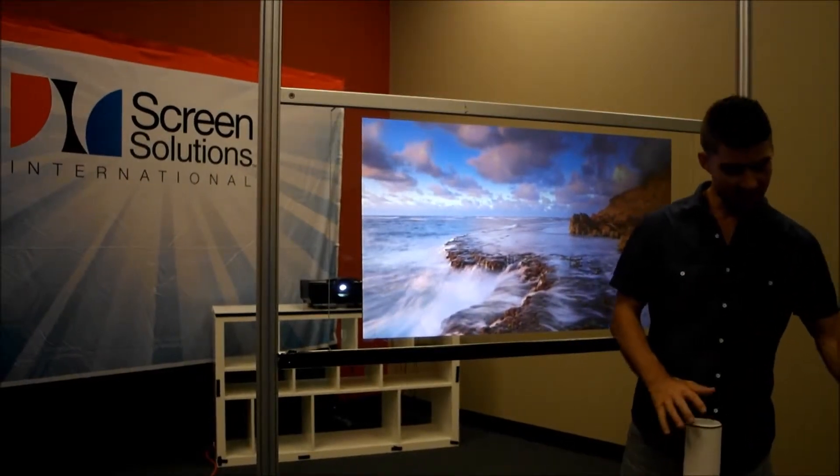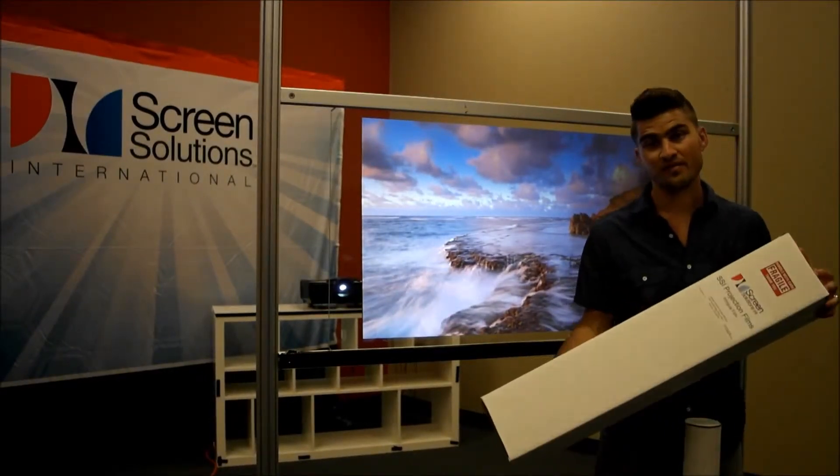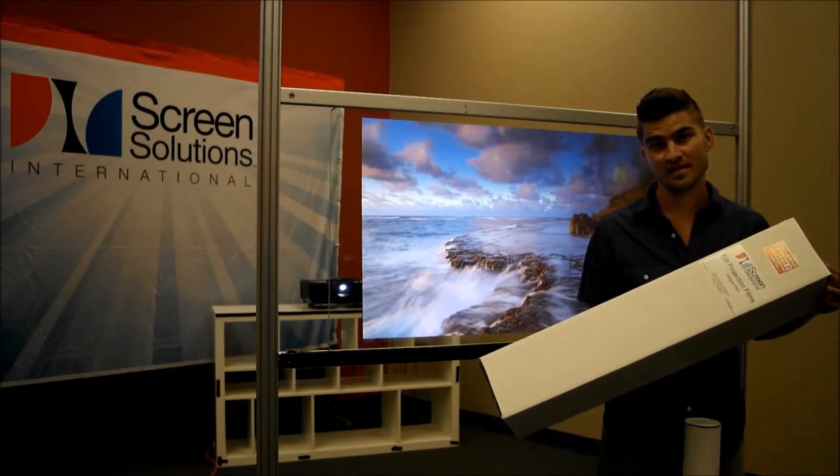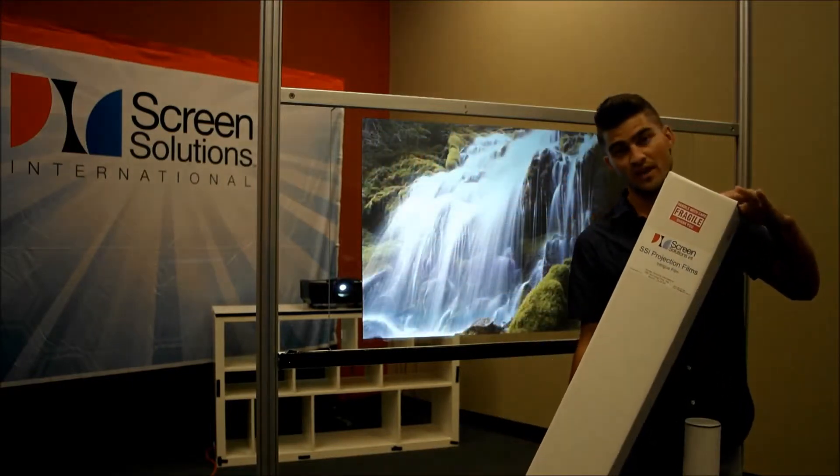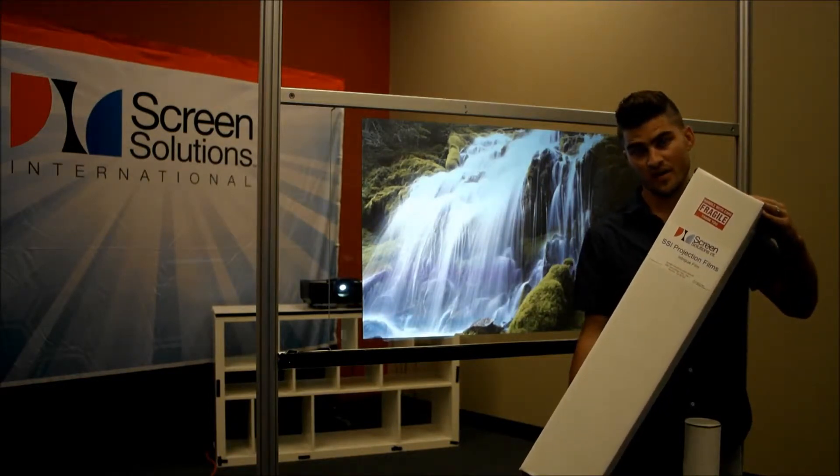If you are ordering anti-glare film in length by the foot or multiple cut sizes, then you will receive a box similar to this with a tube inside, safely packaged and secured.